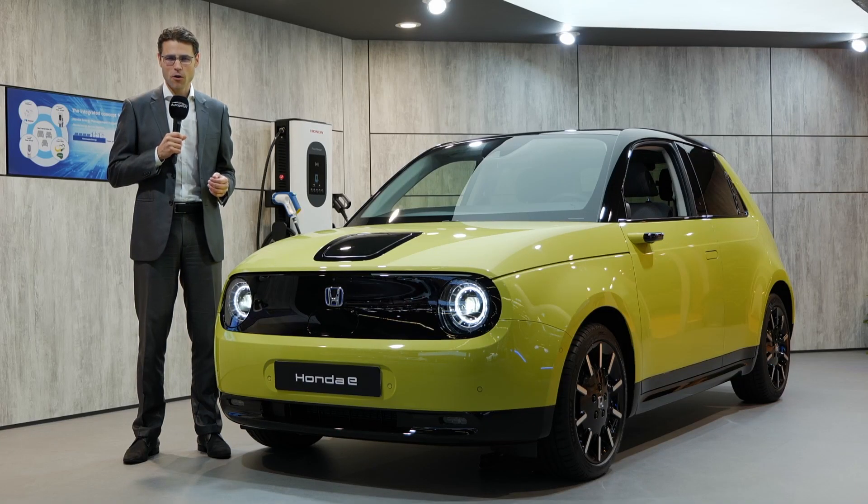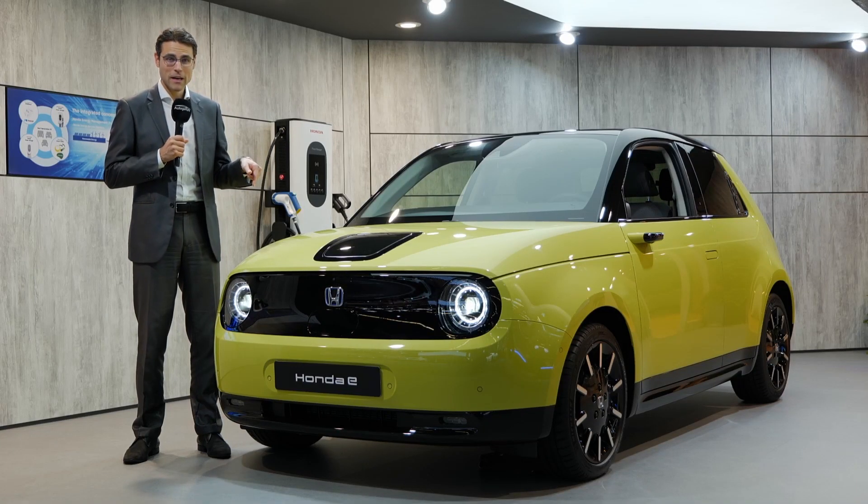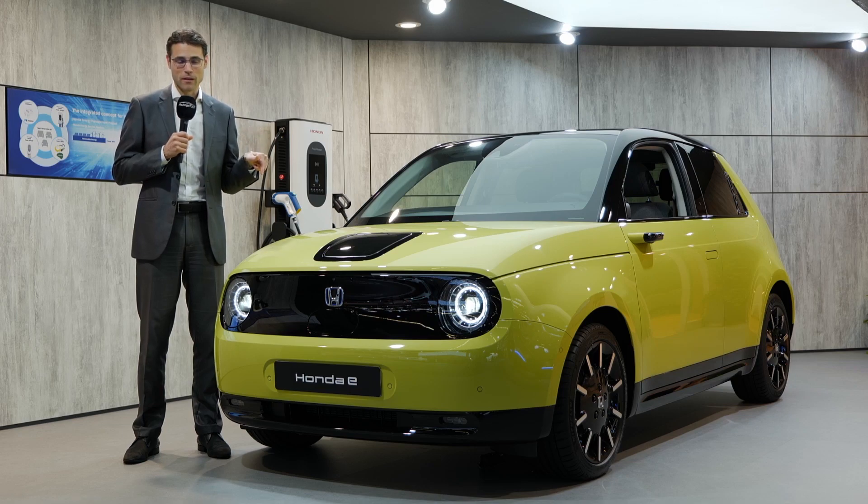We already know the Honda Urban EV concept, but this one here is the final production model. It's called Honda E and it is a small electric vehicle. Can it be a future classic?